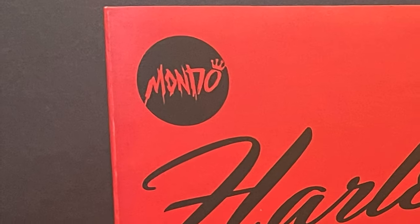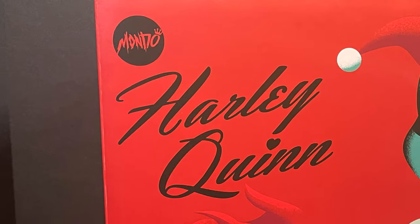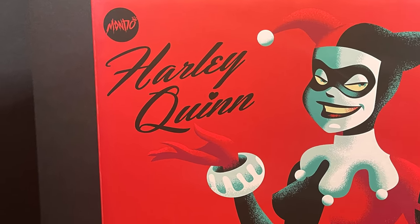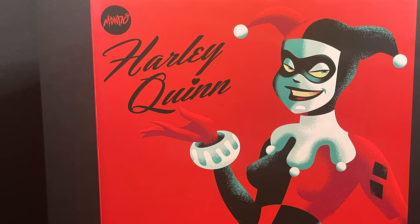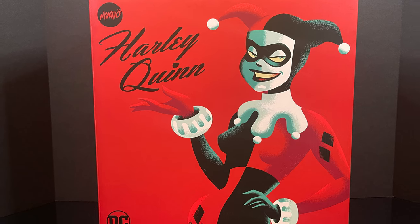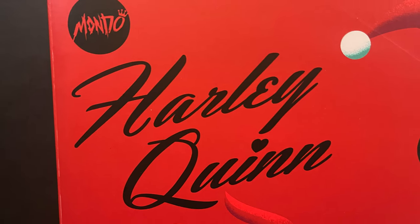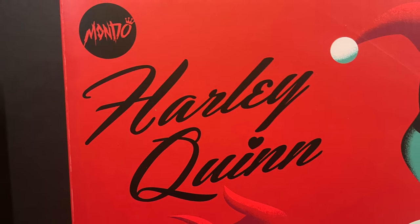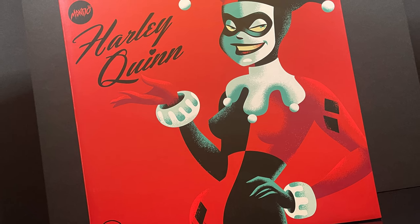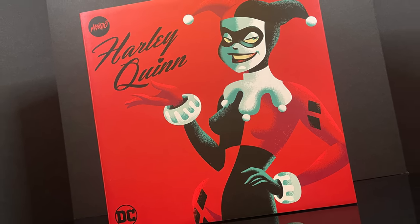Hey, welcome back everyone, Toyshiz here, and I'm continuing on with my Retro-October 2023 Fox Kids Countdown event with a look at a brand new Mondo Toys 1/6 scale Harley Quinn. Check out that box right there. That comes courtesy of Danny Haas, who did the art, and the design of the packaging by Nolan Fleming. Well done. That is a love letter to the Batman the Animated Series.